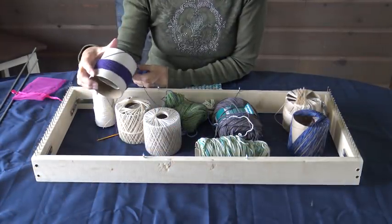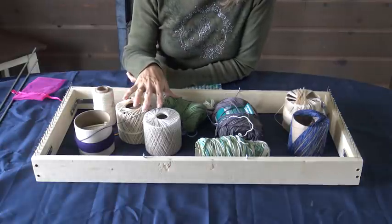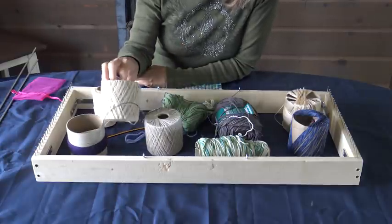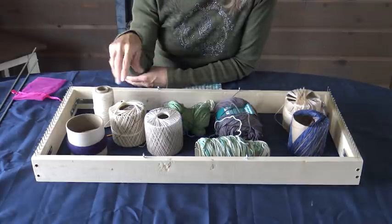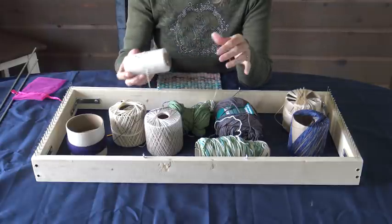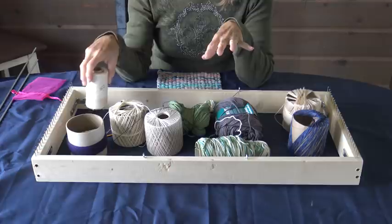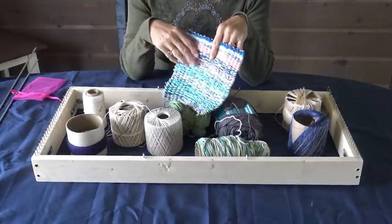This is the color palette that I'm going to shoot for for my table runner. What I found during my practicing and prototype, it's really nice to have a variety of weights. This is a size 5, this is a size 10, and this is the cotton Sugars and Cream. So it's really good to have a variety. This is actually a string that my dad had on a spool, and I really like it because it's really kind of stiff. The variety of the weights and textures really made a cool little project.